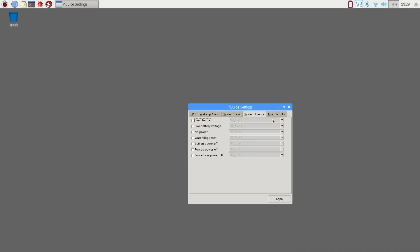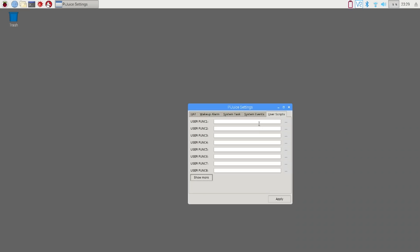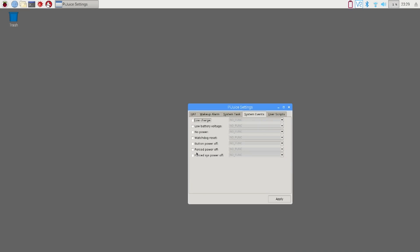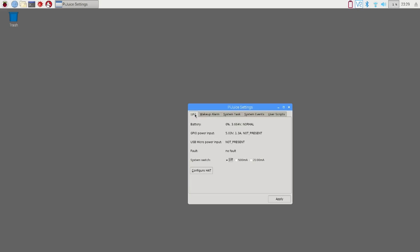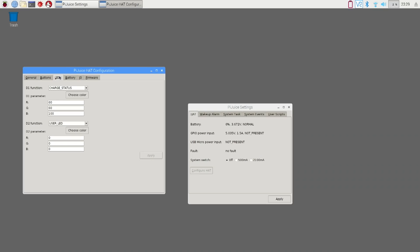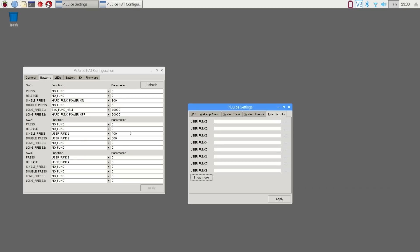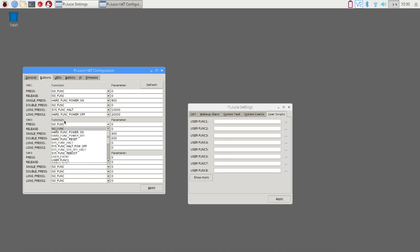There are a couple of things for user functions — you can set up Python scripts and include them in what you want to do with the buttons. For the hat itself, you go here and you can see the LEDs, which it does have on this thing. You have three buttons up front: switch one, switch two, switch three. Here you can set your user functions — you can see how it says user function on switch three — and you can go back to your user scripts and set everything, including your parameter thresholds.